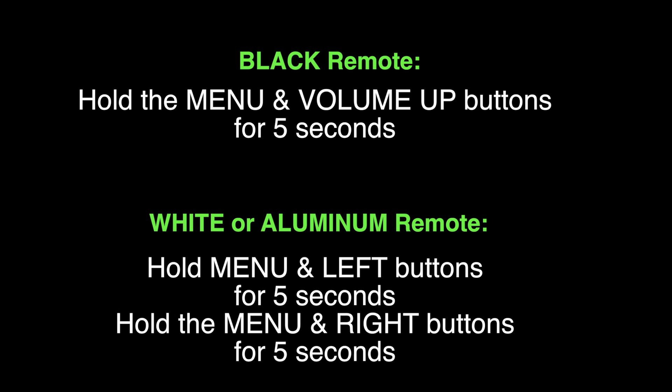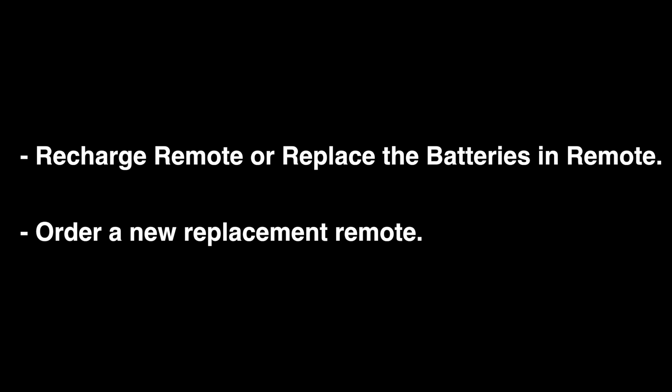If you have the black remote, hold the menu and the volume up buttons down together for 5 seconds. If you have a white or aluminum remote, hold the menu and the left buttons down for 5 seconds. After that, hold the menu and right button down for 5 seconds.